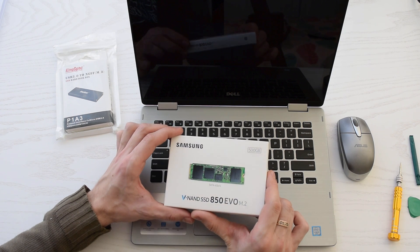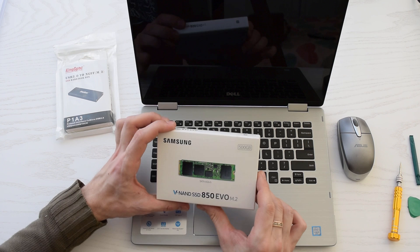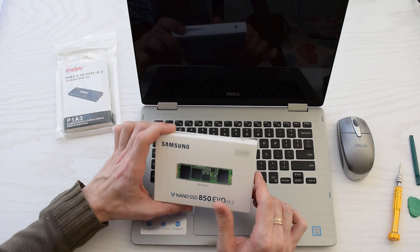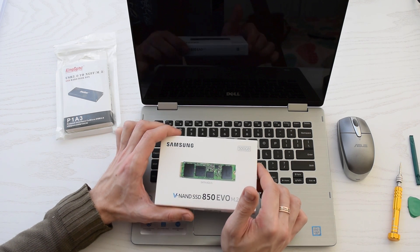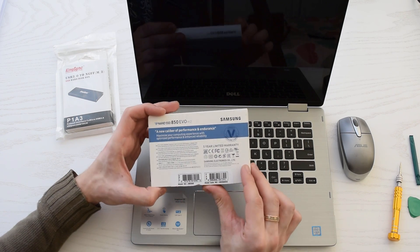This is a Samsung SSD Evo 850 M.2 with higher capacity — 500 GB. Samsung makes really the most reliable and fastest solid-state drives on the market.